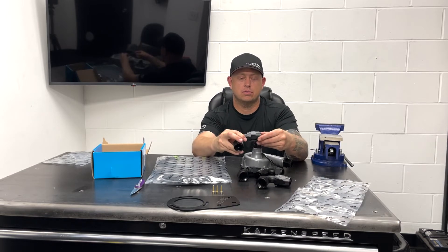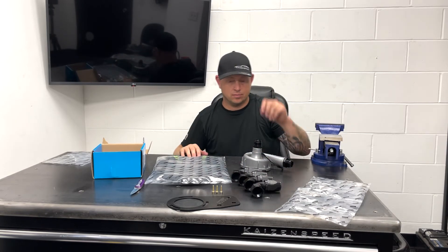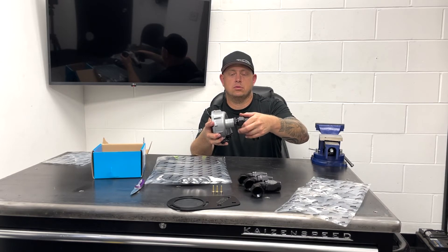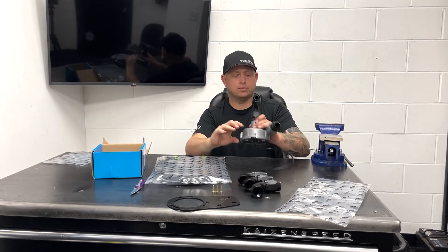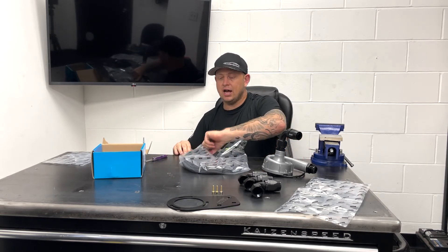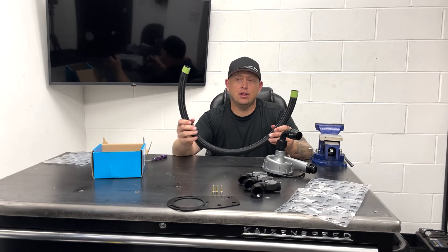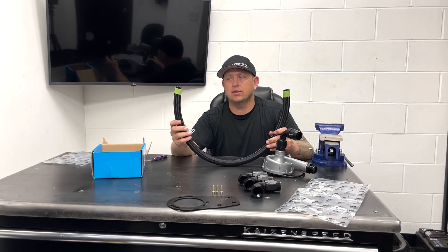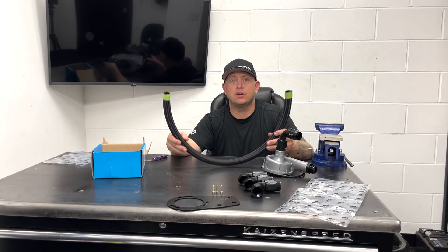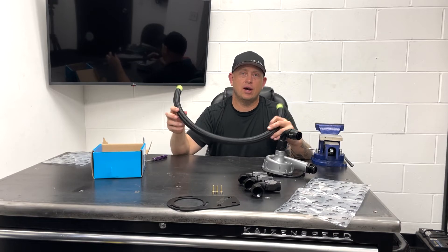These fittings are also branded with our logo — not cheap crappy fittings. This threads right onto the inlet and same thing on the outlet. We include three feet of braided nylon hose with stainless underneath the nylon, so it's abrasion resistant but won't scuff up if it's touching a piece of aluminum. You can cut this to length and assemble your hose ends for your application. Every application will be a little different, but three feet should be enough. If you need more because you have something exotic or unique, just let us know and we can provide whatever length you need.